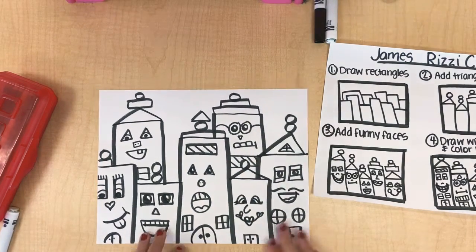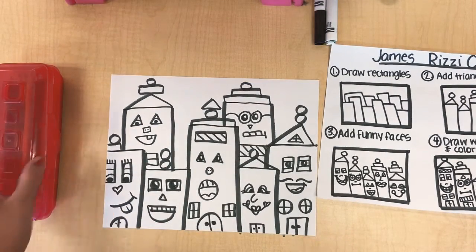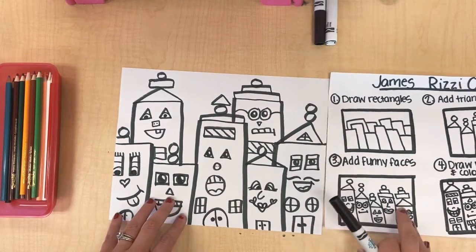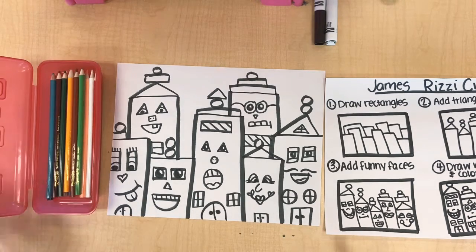Now it's time to add color and have fun with that sky. We are going to be using colored pencils or crayons — we are not using markers. It just looks a lot better when you do your black outline and those colors really pop. So today I'm going to use my colored pencils. You guys can use what you have. Don't forget to put those black markers up when you're done.